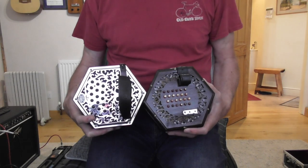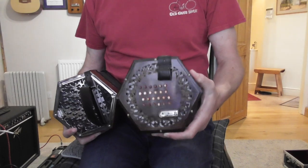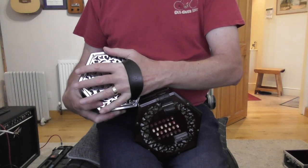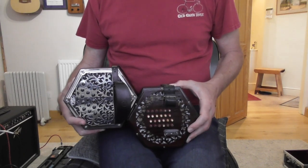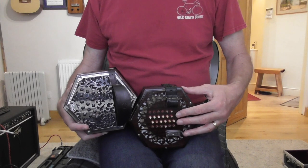So how do we tell the difference just by looking? Well for a start, the English concertina here has got this thumb loop, whereas the Anglo concertina has a hand strap. Now look at the way the buttons are laid out on the English concertina — they go from back to front and they're dead straight.